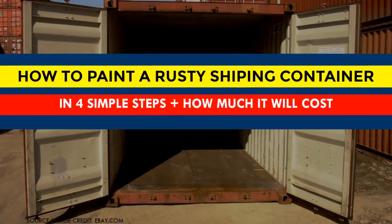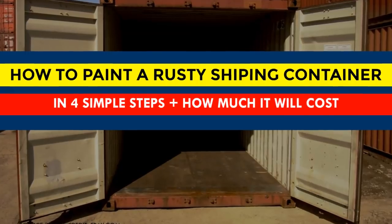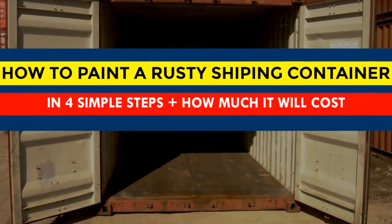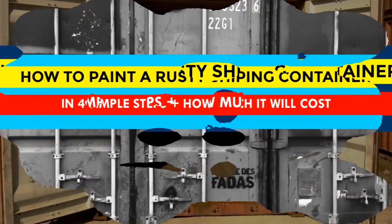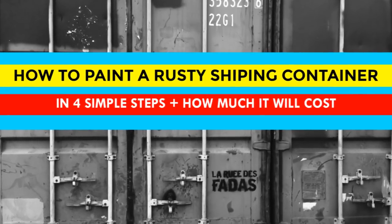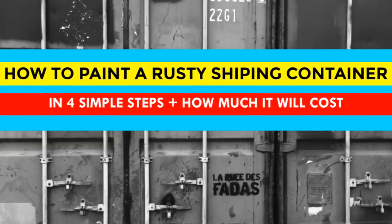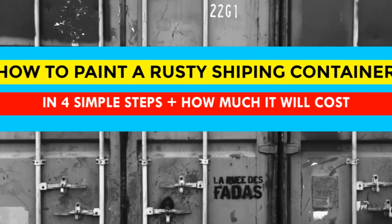Hello and welcome to our YouTube channel. In this video, we are going to show you a simple process of painting a rusty shipping container using only a wire brush, some household vinegar, and paint, plus how much it will cost. Stay tuned as we explain the step-by-step process.